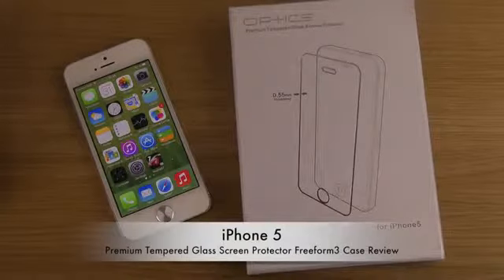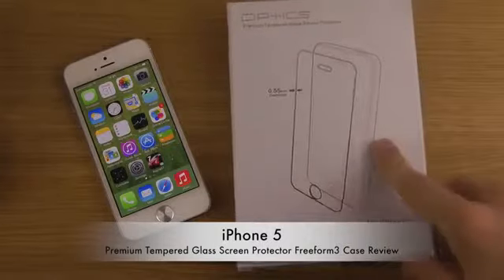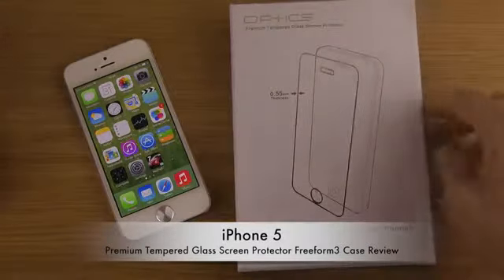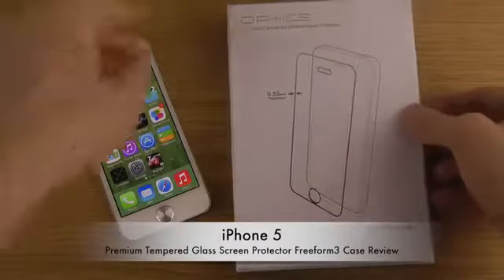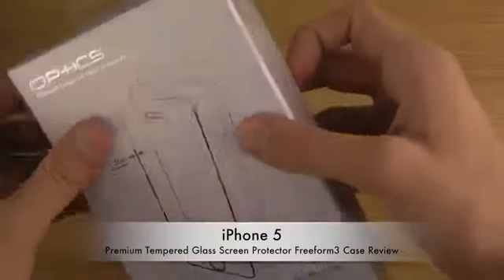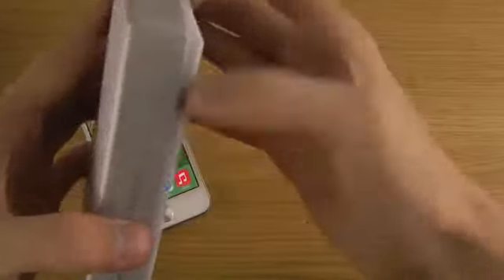Today I want to check out this premium tempered glass screen protector for the iPhone 5. It has glare reduction and it's .55 millimeters in thickness — real glass. Usually these screen protectors in real glass are like .44 or .4 millimeters in thickness, so this one seems to be a little bit bigger.